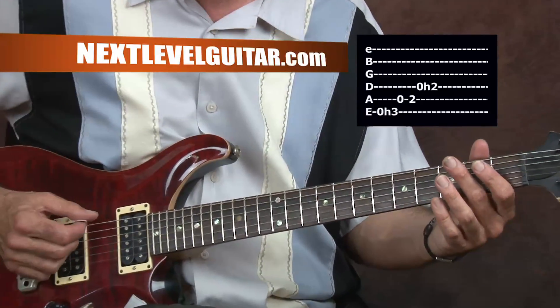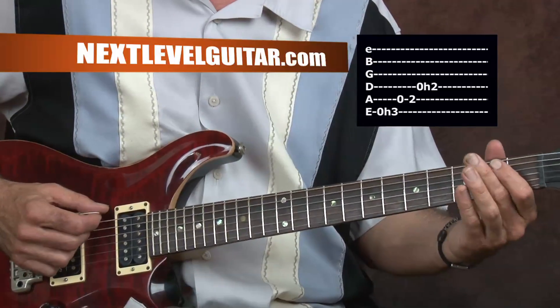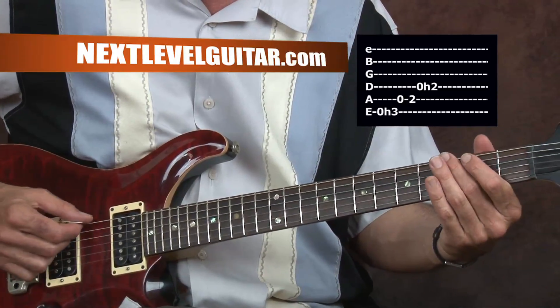I'm picking the low E string and hammering on to the G on the third fret with my second finger.